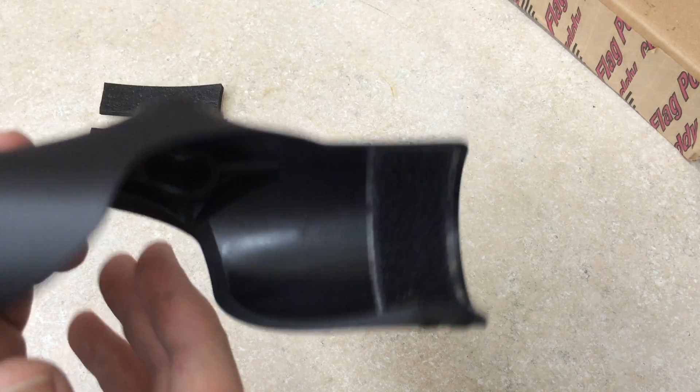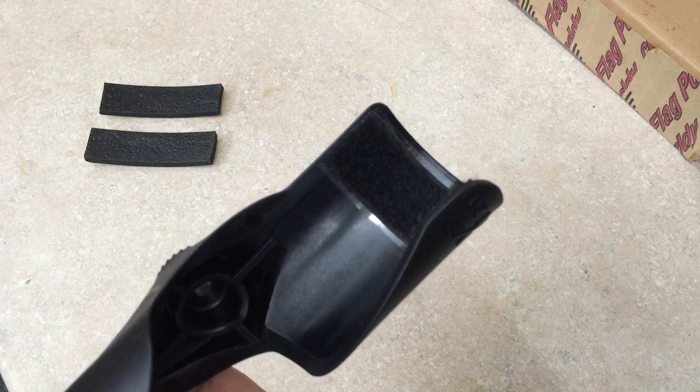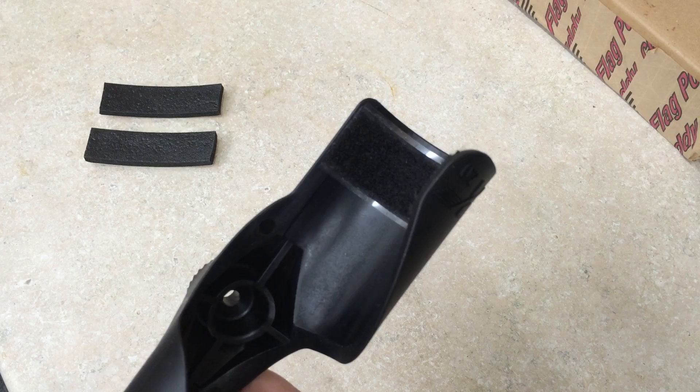Hi, this is Dave. I'm going to show you how to install the Sleep Baby foam for the flagpole buddy, in case your pole rattles a little bit and keeps you awake at night.